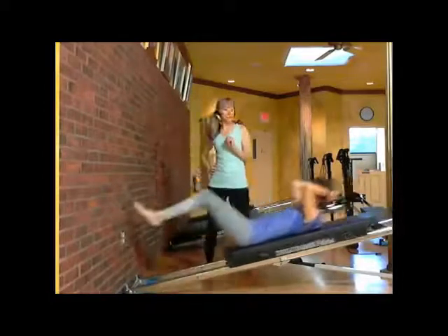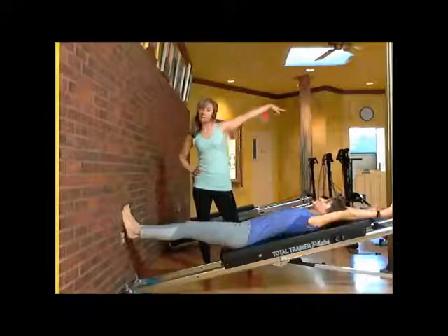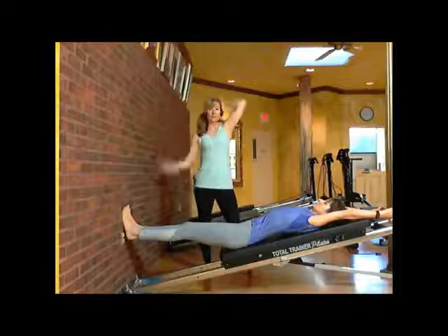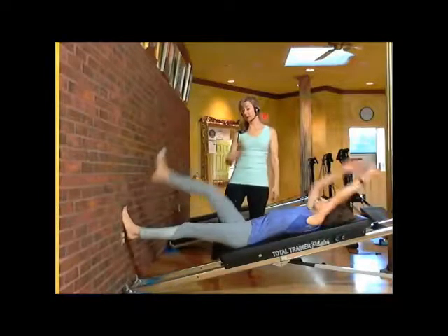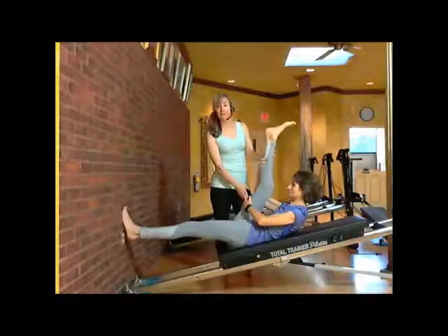Two and one. Go ahead and straighten your legs back out, bring your arms back over your head, inhale nice and deep. This time we're going to have your leg extended. Bring your right leg up — your right leg is straight. You have one hand on the calf, the opposite hand on the hamstring.